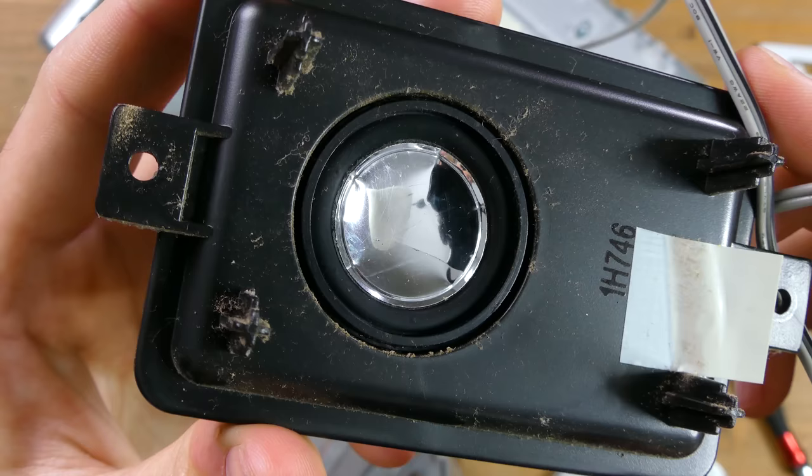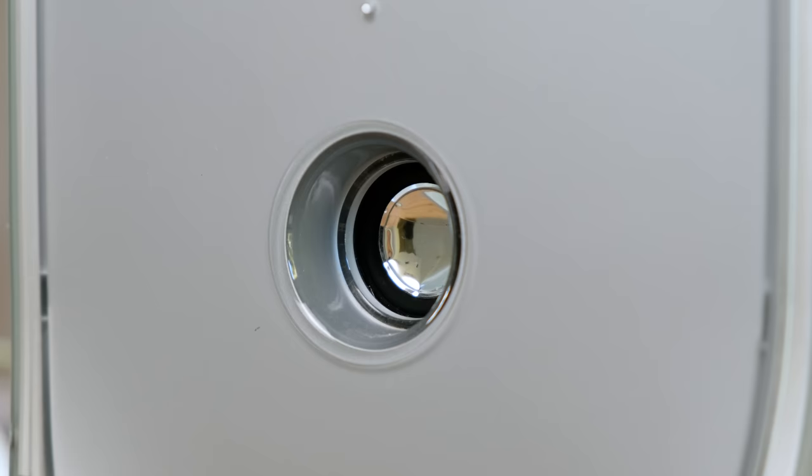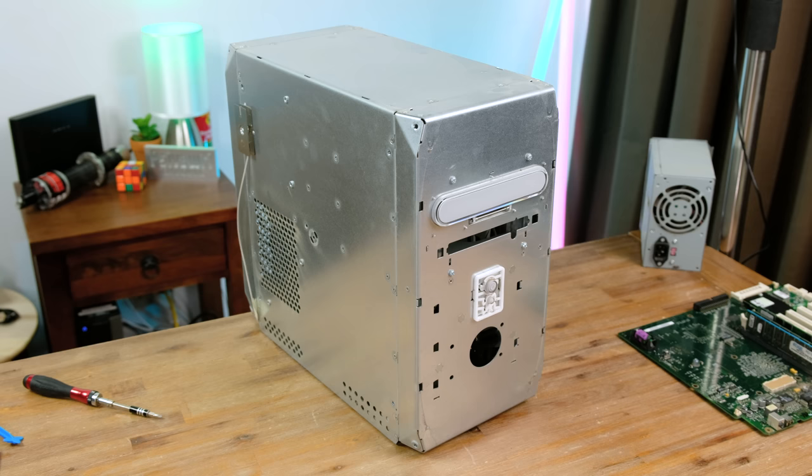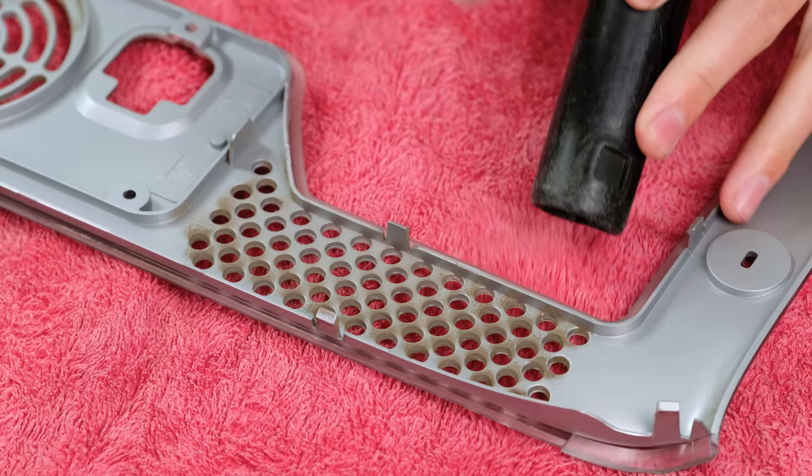While the internal speaker cone looks a bit rough, it's thankfully intact. I can only imagine how many of these had pens poked through them in schools, as there is no cover protecting them on the front. Here's what the naked G4 Mac looks like — without the fancy plastic exterior, the base metal casing looks pretty simple. I began removing the built-up dust with a brush and vacuum cleaner.